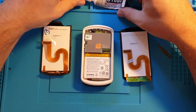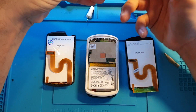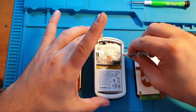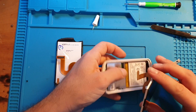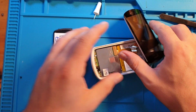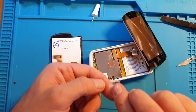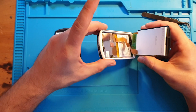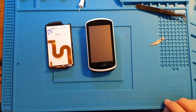Make sure you put the tape back from the old screen to hold the connector cable. Use XB7000 glue or adhesive to glue the new screen to the frame — take your time to put the glue around. Connect the screen cable back and don't forget the tape. Then apply some pressure and let it dry. Done.